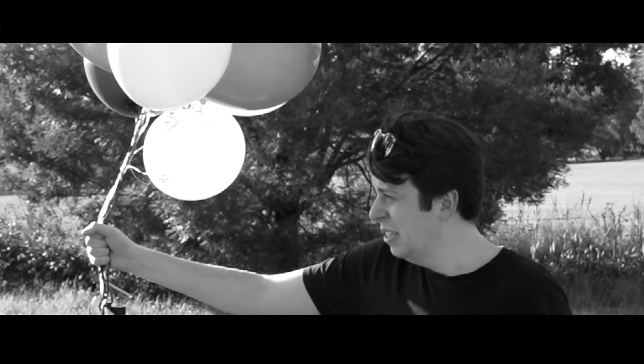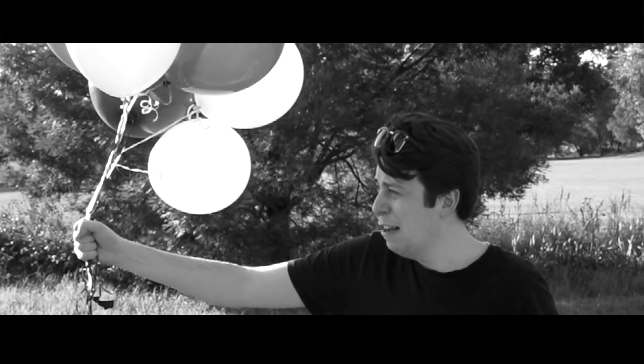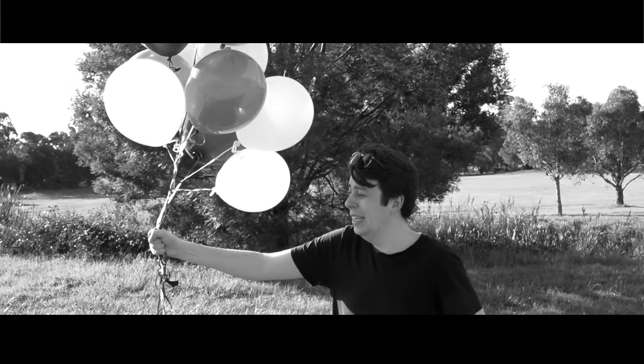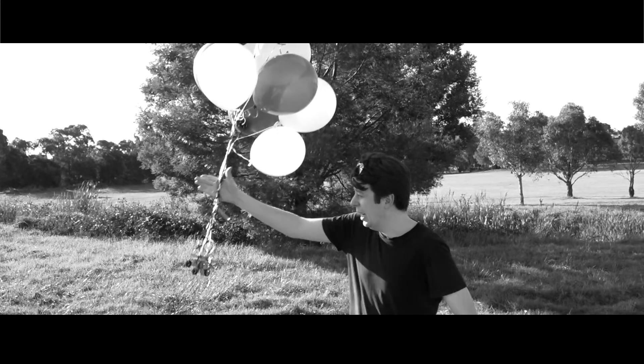Are we recording? Alright. Launch! Five! Four! Three! Two! One! Godspeed, Nadja!